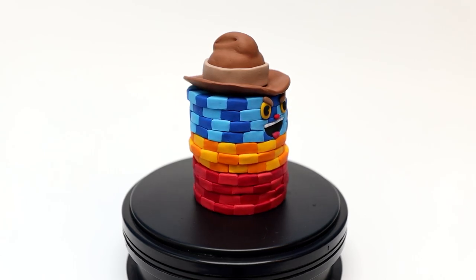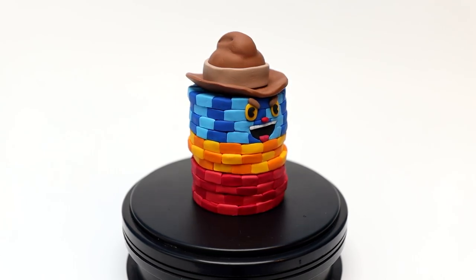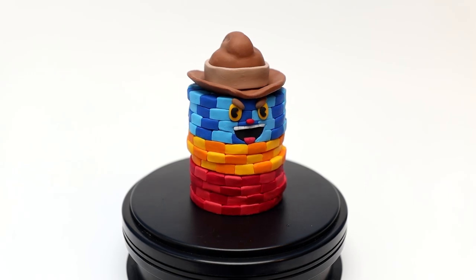Welcome back to another clay video. Today we are going to create Chips Bedigan from Cuphead.